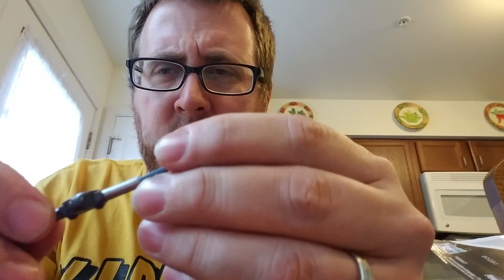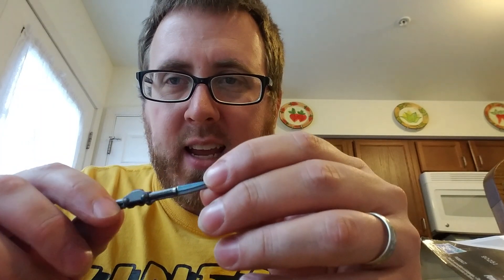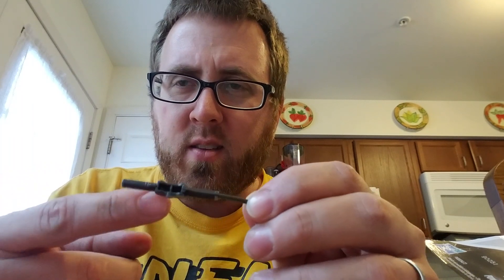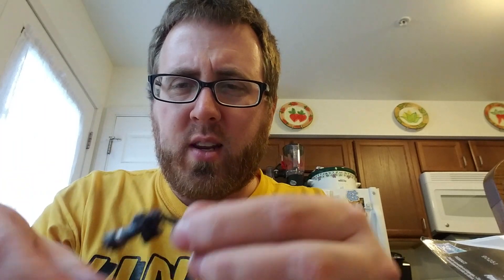These accessories could easily be lost — I hope I don't lose them. Let's go over the weapons first. There is paint on the weapon, which everyone has noted as really cool, because with Bandai there is no paint — it's usually a solid black piece. There's a paint hole on this side; I don't know why they didn't just fill that in, but it is what it is.